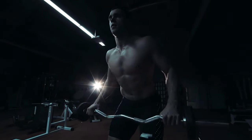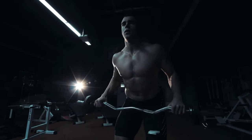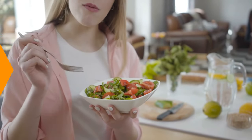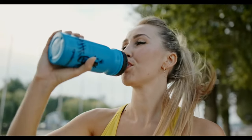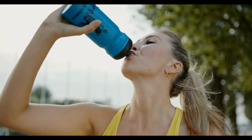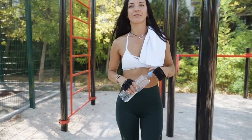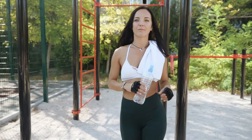As you progress, adjust the sets, reps, and intensity to suit your fitness level and goals, ensuring proper form and consistency throughout. Building a bigger chest without equipment is not only achievable but also convenient and cost-effective. By incorporating bodyweight exercises along with proper nutrition, rest, and progressive overload, you can sculpt impressive pecs and achieve your fitness goals without ever stepping foot in a gym. Remember to stay consistent, listen to your body, and enjoy the journey.